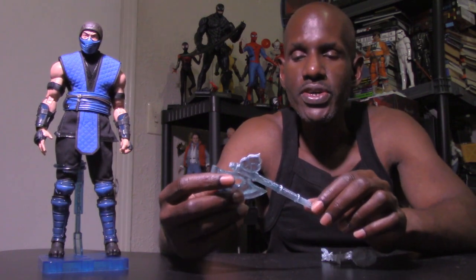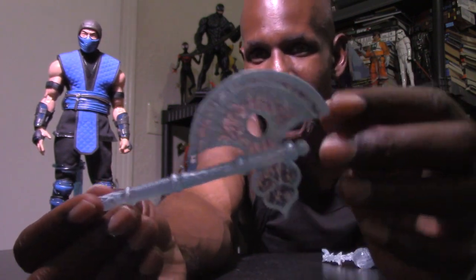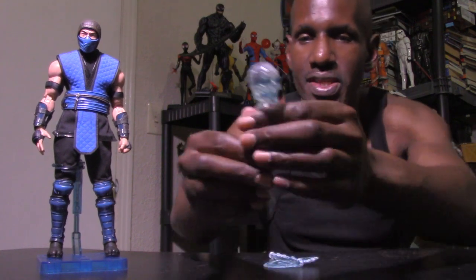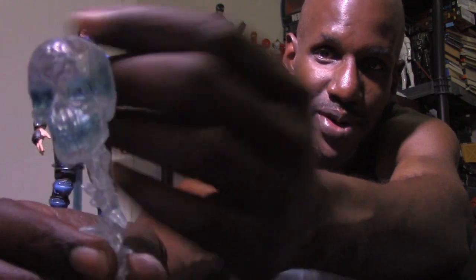Up next, Sub-Zero gets a frost axe — or frozen axe — and it looks pretty cool. It's a hard plastic but also translucent. I don't think it fits into the waist straps because they're too tight. He also gets a translucent spine and skull, which is awesome. Sub-Zero has been doing the spine rip since the original Mortal Kombat, so it's great they included that.